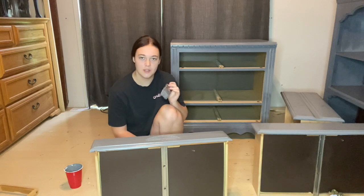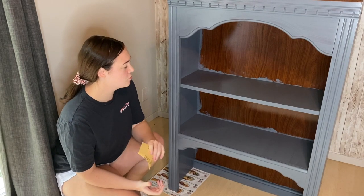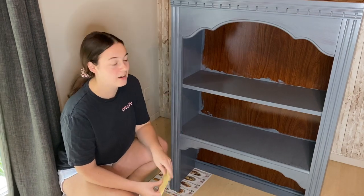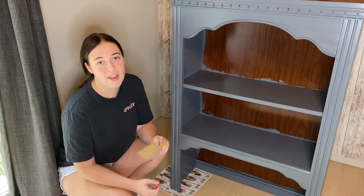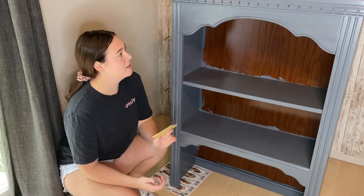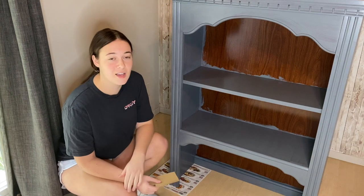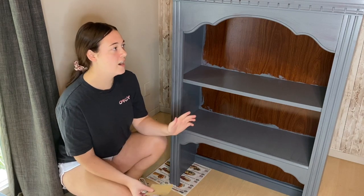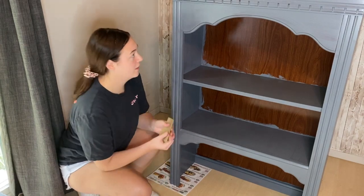Now that the first coat is on everything, all we have to do is wait for the paint to dry. The first coat is now dry and I really like the coverage. I barely used any paint because it was so thick — I'll be able to use it on several projects. We are going to go through and scuff sand this with 120-grit sandpaper because with it being such a thick product, it's not as smooth as I'd like. So before the second coat, I'm going to scuff sand it and make it level and smooth.